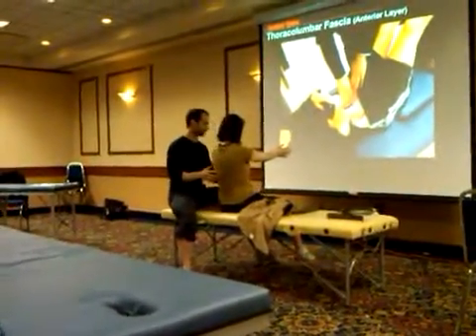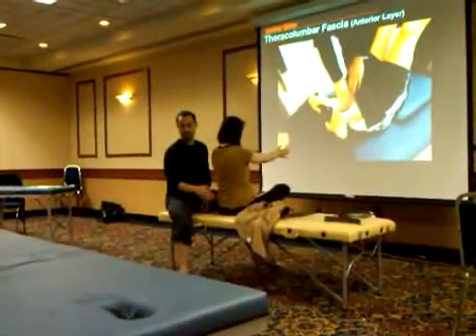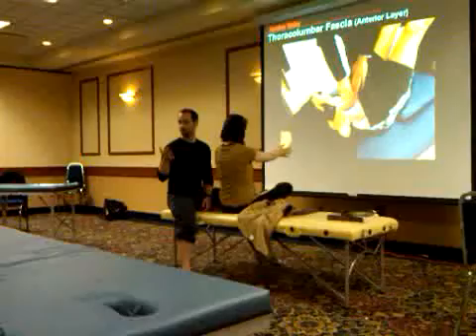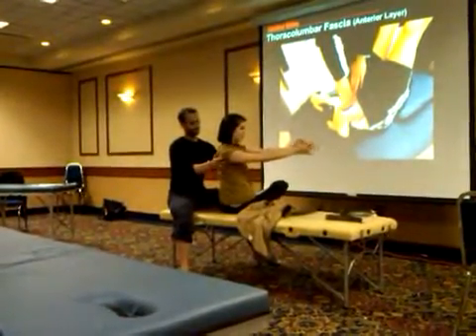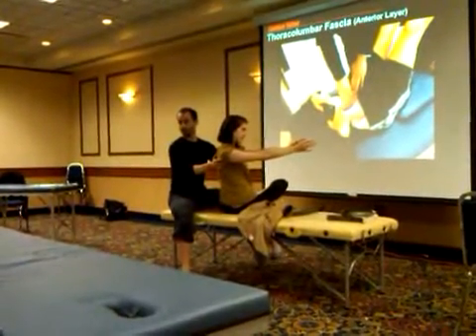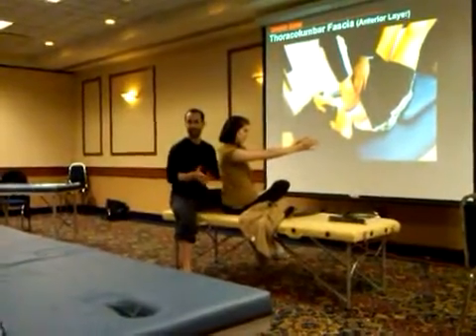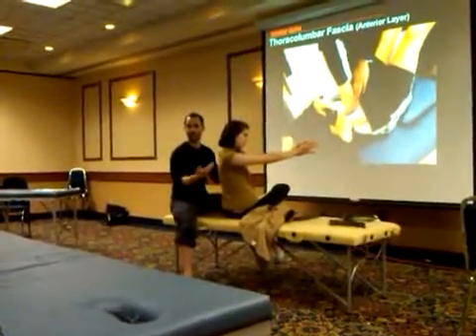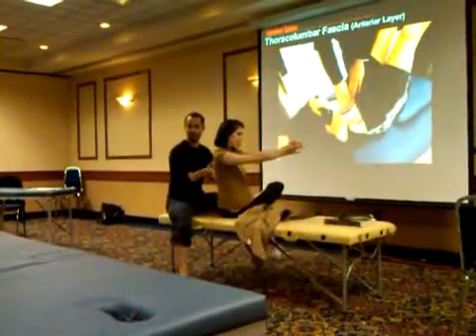If I get her to cross her right leg over her left, I'm now tensioning the gluteus maximus on this side. And when I get her to rotate again, there's considerably less rotation. That's because now I've taken another layer of that fascial sling and added it to the mix, so she has to try to move through even more tension.